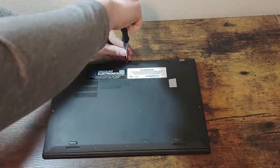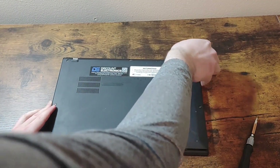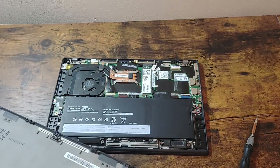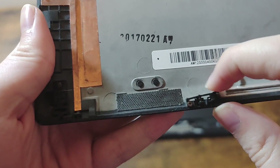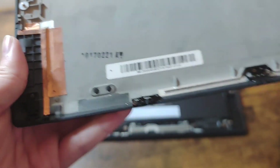I opened up the device to see if I could figure out why the bottom cover was misaligned. When I opened it up, I could see that the battery had already been replaced in the past, since it doesn't have Lenovo branding. Maybe it's not as good as an OEM battery, but it's better than nothing or a spicy pillow. I noticed that at the bottom cover, there was a missing screw on one of the clips.